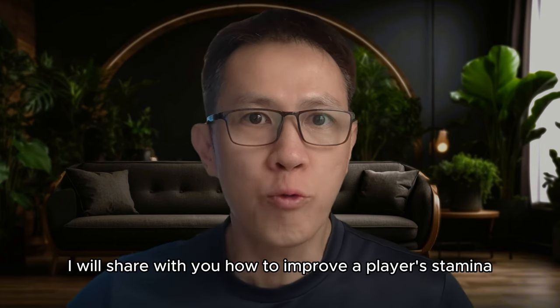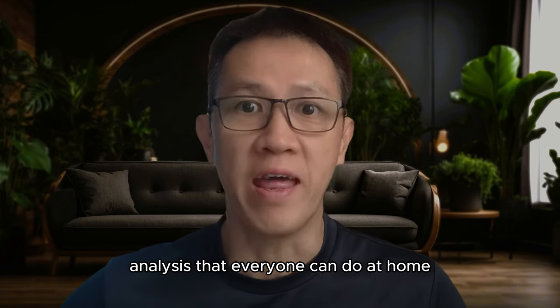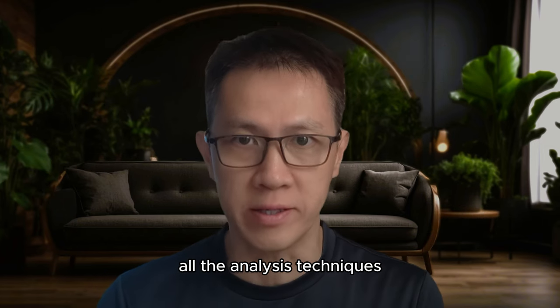In this video, I will share with you how to improve a player's stamina through heart rate training analysis that everyone can do at home. Watch until the end to learn all the analysis techniques.